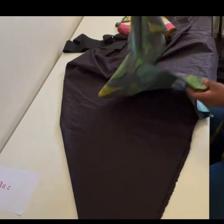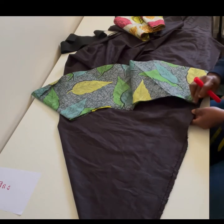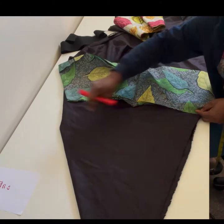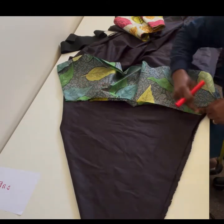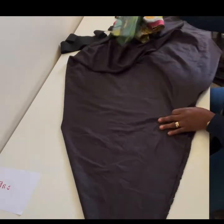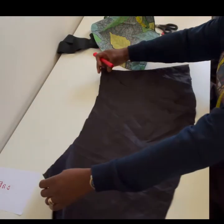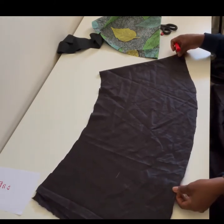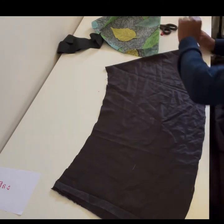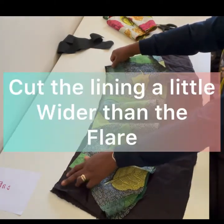I opened the first flare into a two-fold piece and placed it on the triangularly folded lining to find where I could get the full width. I then cut around the lining using the circumference of the first flare as the guide, and I was able to get the lining base piece out. You can use suit lining or cutting lining — either works.